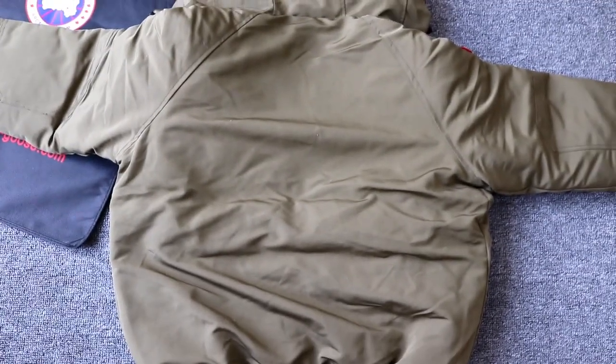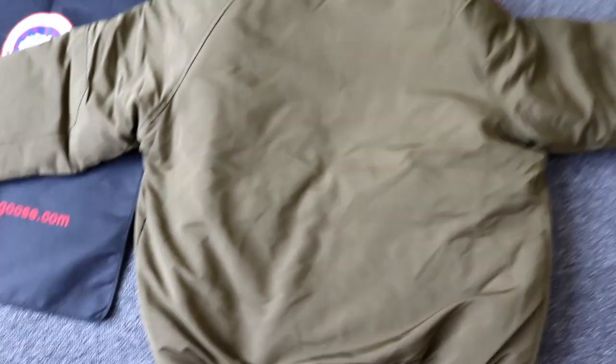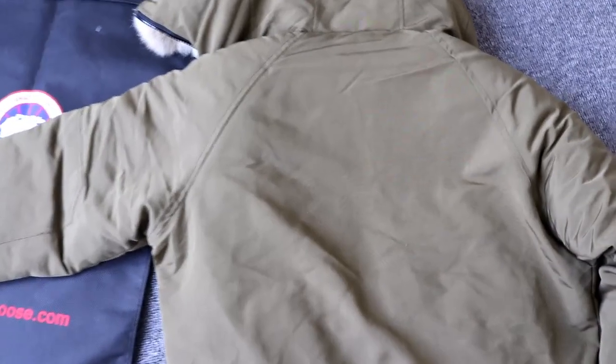Here is the back side of the jacket. It's very simple on the back side and there's no other design on the back. The overall design of the jacket is very cool — so these are the details.